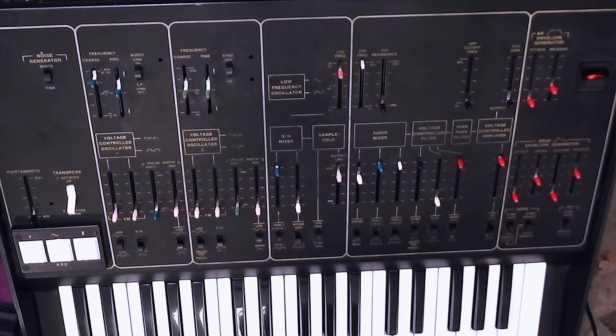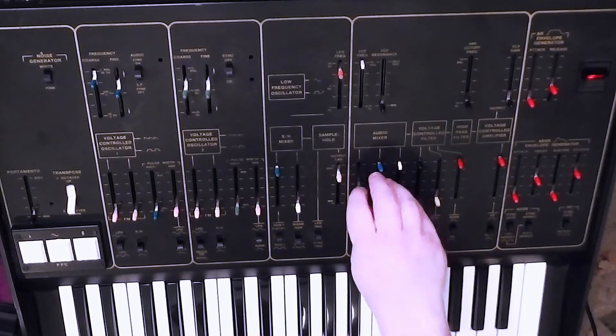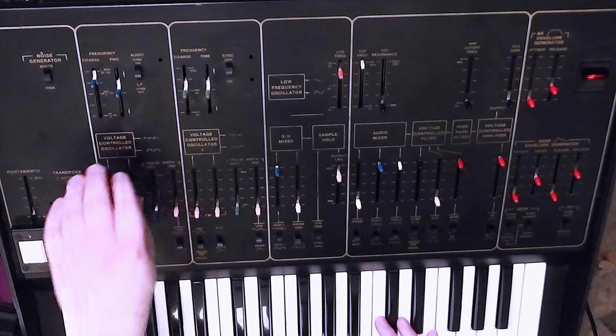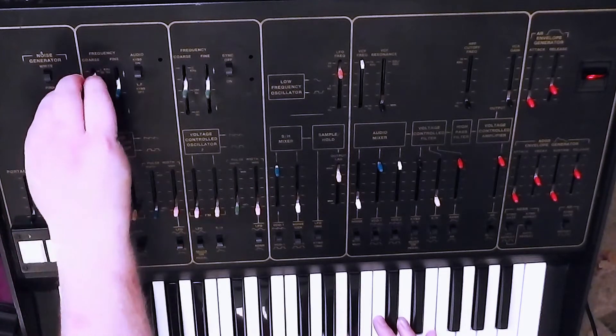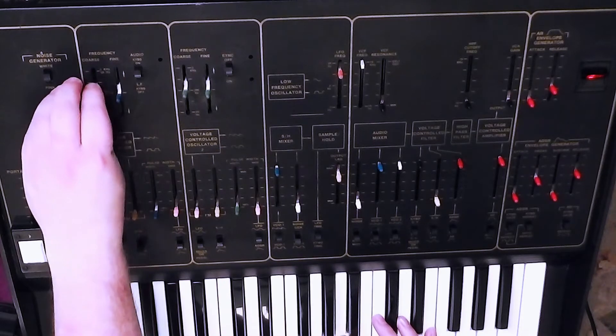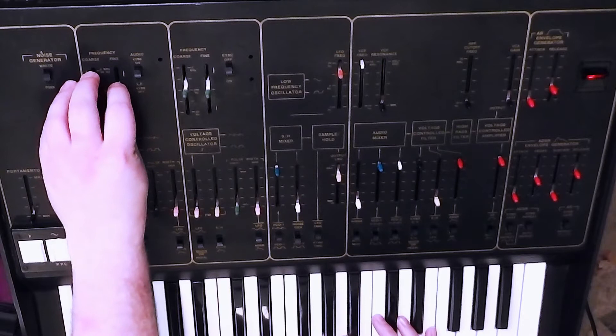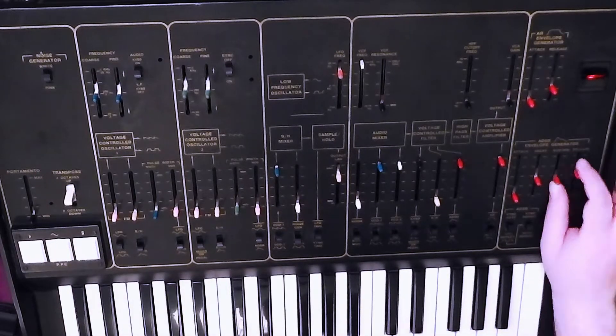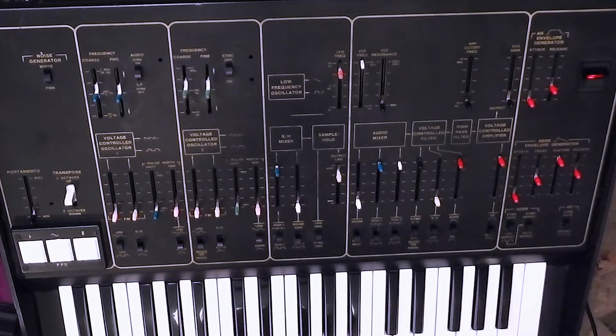So now we've seen what you can control in the mixer into the filter, let's listen to the filter itself. So we'll get rid of the ring mod. Let's bring VCO1 back down. They're both currently set on square wave, so let's close the filter.